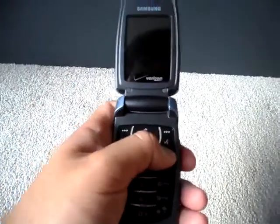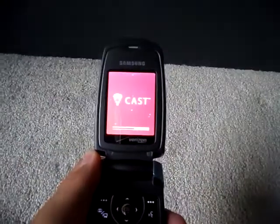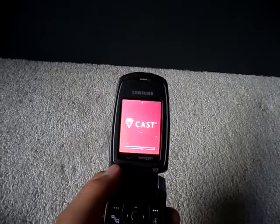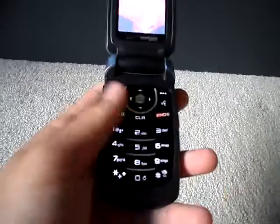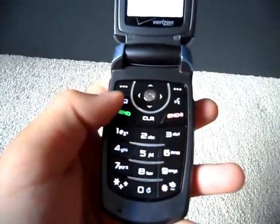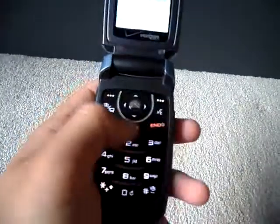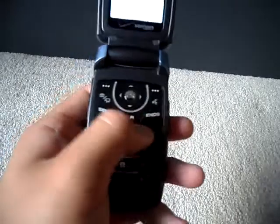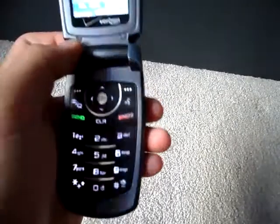On the inside there's a screen — I'm not sure of the specs, but it's a reasonable size. There's your numeric keypad, clear key, camera, video, speech recognition, shortcut keys, soft keys, end key, and send key. The backlight is like a blue — white, maybe. A little bit bright. Here's the menu and stuff.